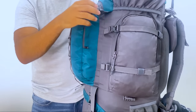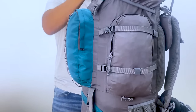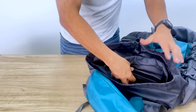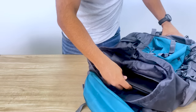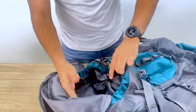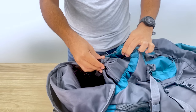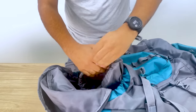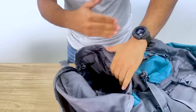Coming to the main compartment, the top is secured by straps and quick-release buckles. The compartment is quite spacious with a dedicated padded laptop sleeve that can hold up to a 17-inch laptop. The bottom opening is separated from the main compartment by a layer of fabric that can be loosened to make just one big compartment if you wish to.